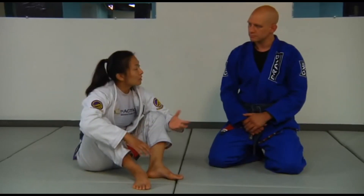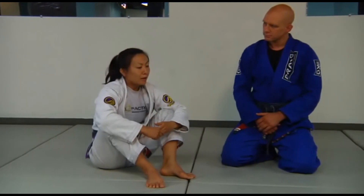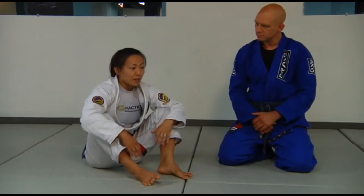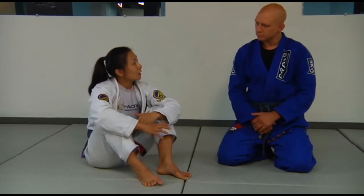The next thing I want to go into is the single leg X guard entry. It's something I've incorporated into my game a lot. I think it's a really successful guard for a smaller person because you are isolating a part of their body and you're also able to get underneath their hips.